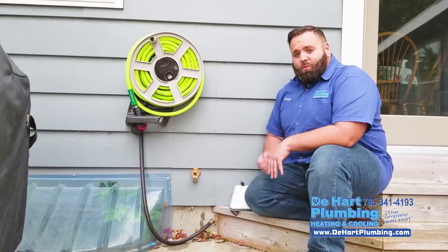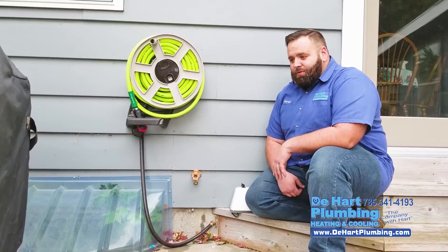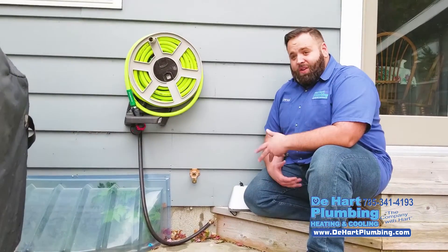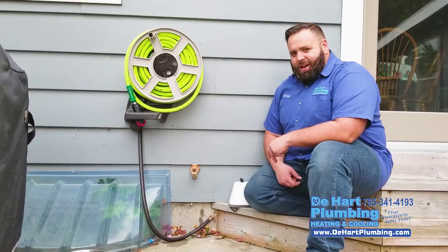We probably replace 300 to 400 of these every spring and summer — it never fails. If everyone were to listen to this tip in Manhattan, Junction City, Wemigo, I'd lose multi-thousands of dollars. But this is a phenomenal tip for you guys. We're talking finished basements, nice houses — it doesn't matter. It floods it out and causes a ton of damage.